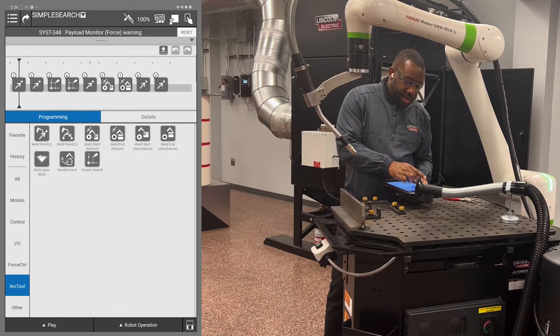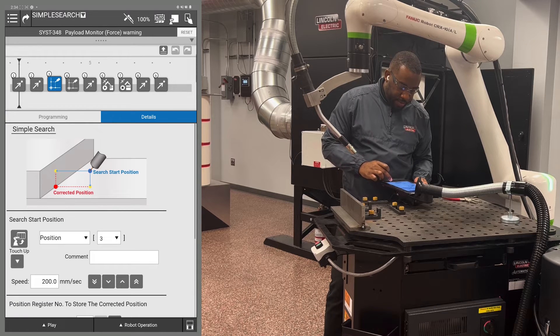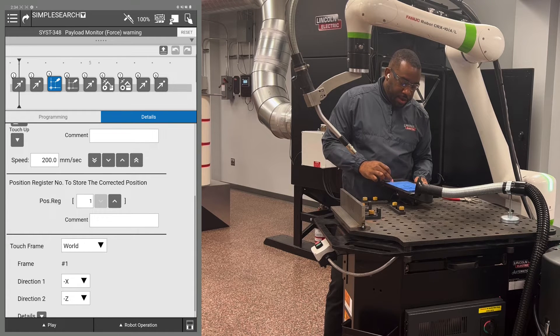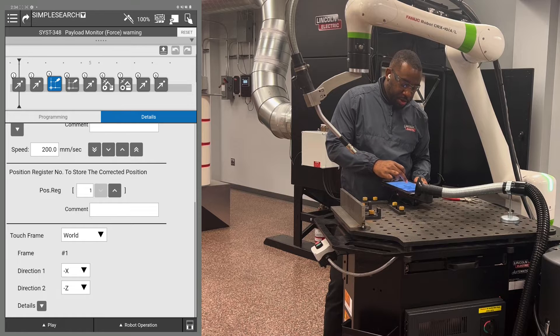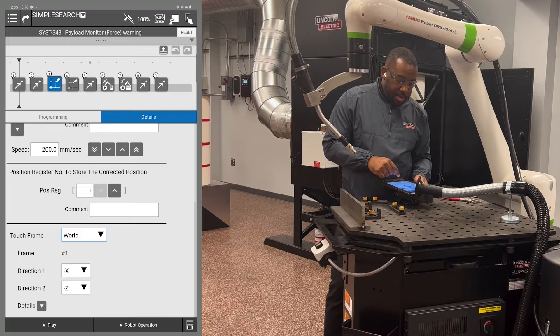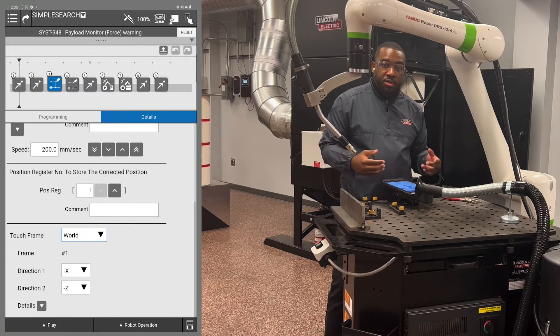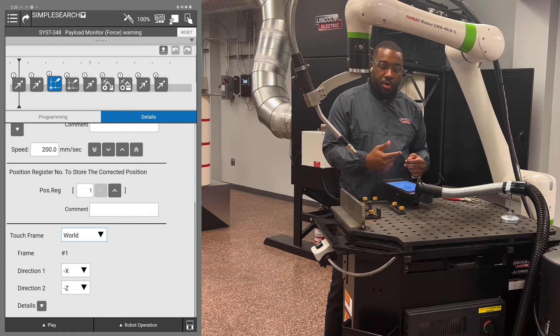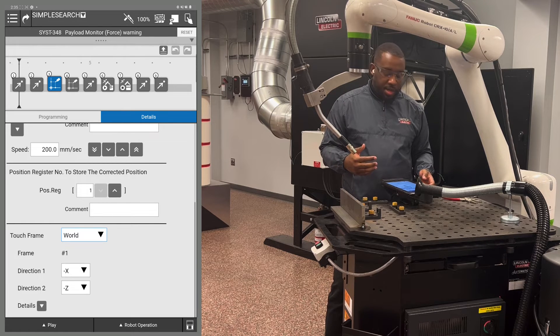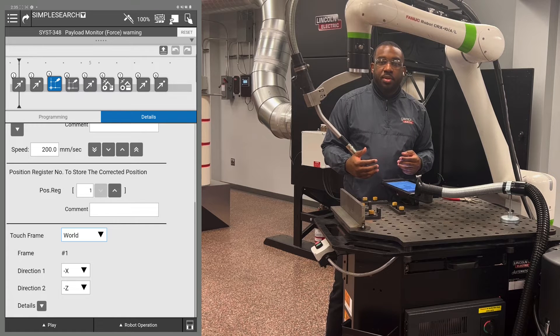Hit your first simple search icon — mine is number three. Here you set the speed of movement for the simple search and assign a position register; we'll use number one. Touch frame is going to be world. In direction one, choose your first search direction — I'm going X minus, which is towards the robot. Direction two is where you choose your second search direction, which is the torch angle the cobot will have during the weld.